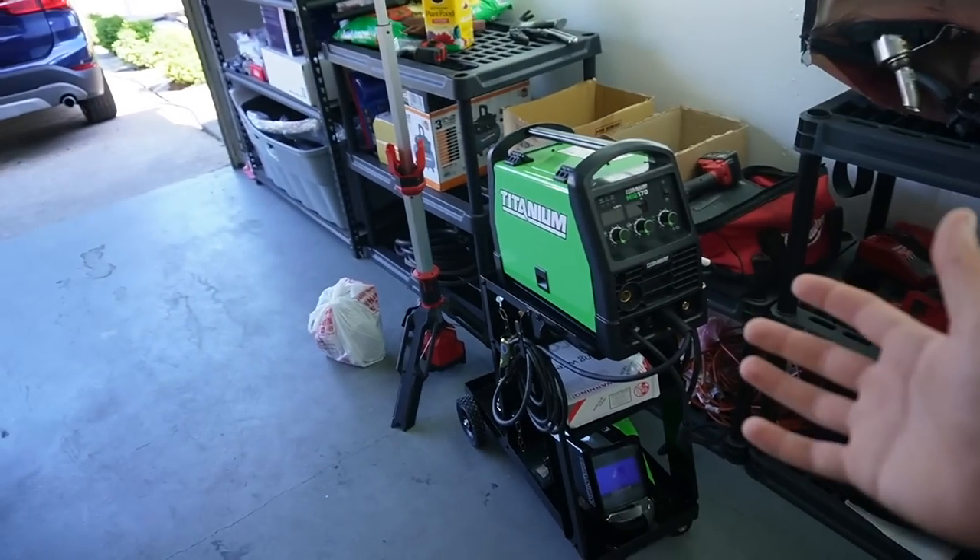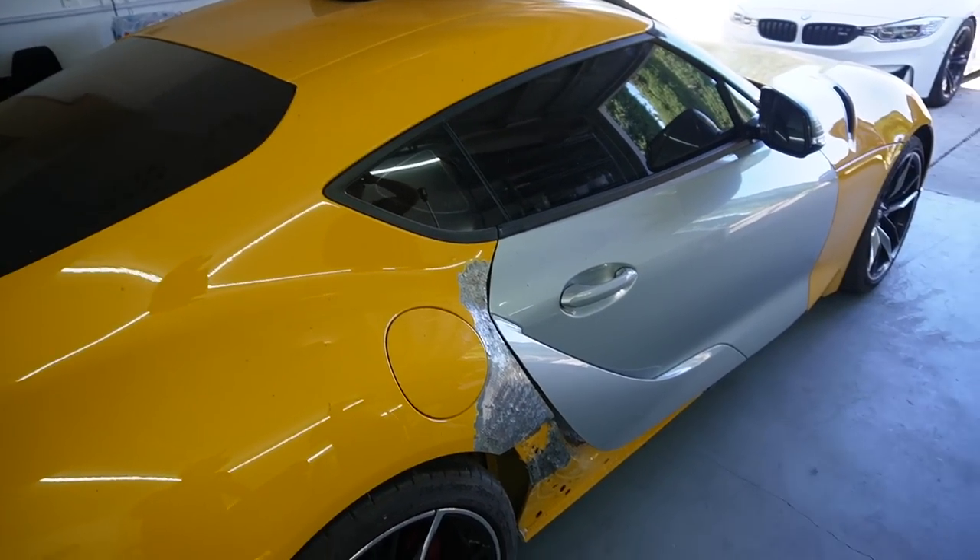He's going to be showing us how to do all this good stuff. We do have all the equipment. This is going to be good stuff, I'm so excited. Let's go ahead and get it.